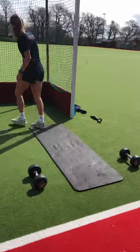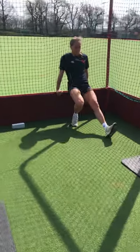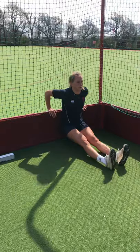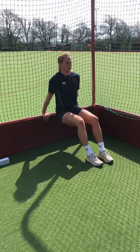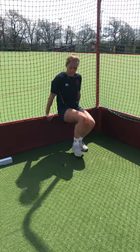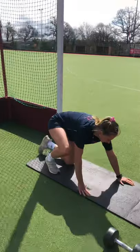Exercise three on our upper body is tricep dips. Use a chair, bench, or step — whatever you've got available. Option one: legs out straight, dropping those hips towards the floor. Option two: legs bent, slightly easier, takes the strain off the arms a little bit. Nice and slow and controlled on the way down.